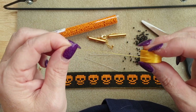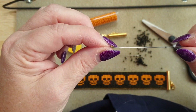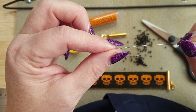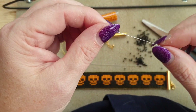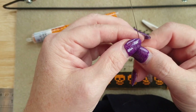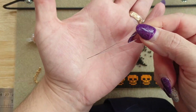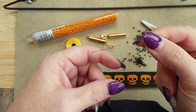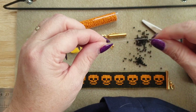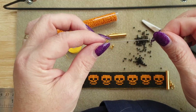Usually when I make bracelets I match the thread to the beads, but as this is a Halloween one I thought I'd mix it up a bit. You also need a needle - I've got an extra long needle which I like because it's a bit more sturdy than using a big eye needle. You can use a big eye needle, they're split down the middle, but I prefer the sturdier one. You can use any needle that fits your bead size and is long enough to go through your weaving.